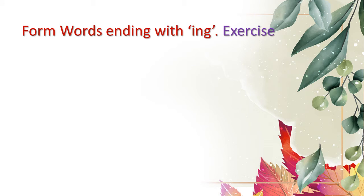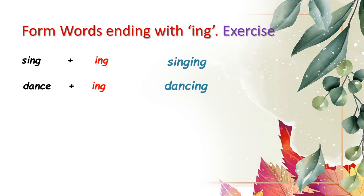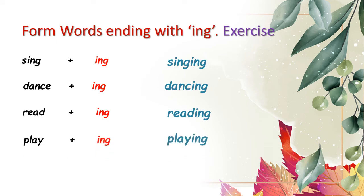The next exercise requires us to form words that end with '-ing'. Some of the examples are: sing + ing = singing, dance + ing = dancing, read + ing = reading, play + ing = playing, write + ing = writing. These are just some of the examples. You are free to write your own set of words.